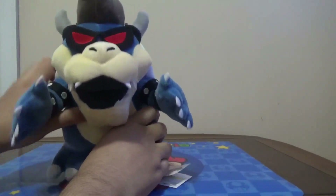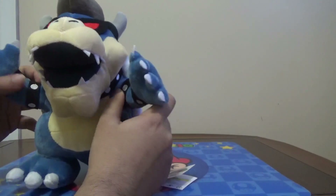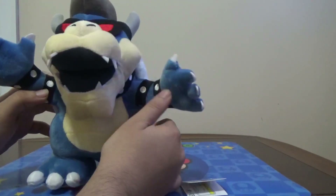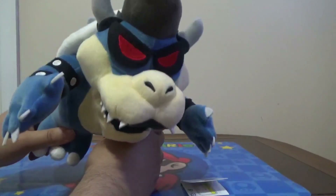Again, vote in the poll right here for what plush you wanna see next. Of course, we're gonna do weekly plush reviews — we're bringing back the series. The Ludwig plush review did pretty well on my channel; it's not the best, but it's better than other videos I make.